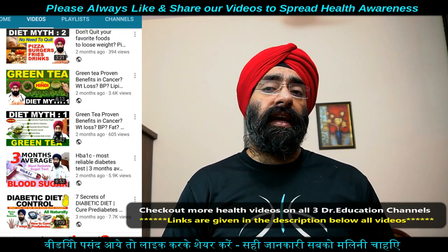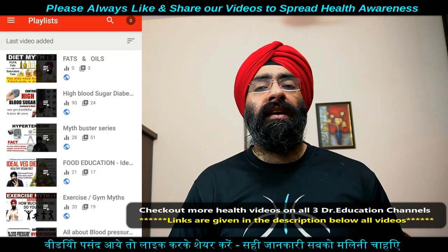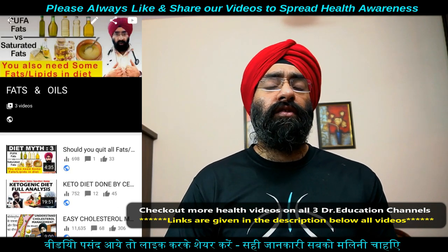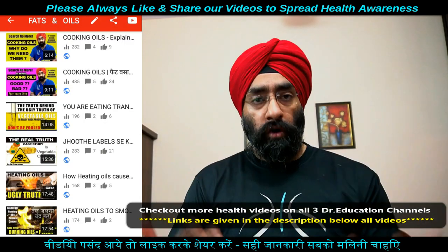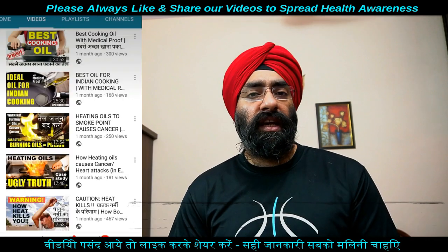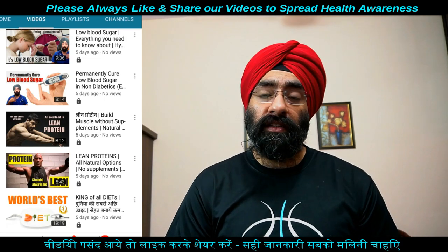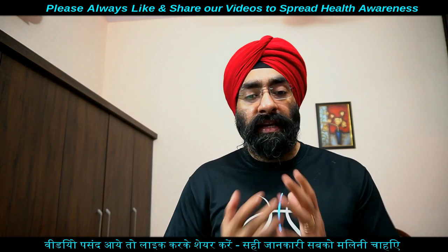Hot peppers भी डाल सकते हैं। Dried cranberries जैसी चीजें भी food की nutritional value, aroma, और texture बढ़ाने के लिए use कर सकते हैं। ये सारी basic चीजें healthy cooking में आती हैं। इन सब healthy choices को अपनाएं बीमारियों से बचने और मोटापा कम करने के लिए।